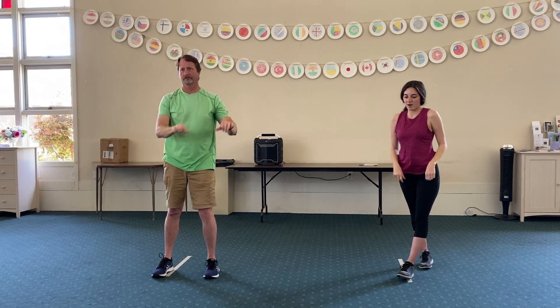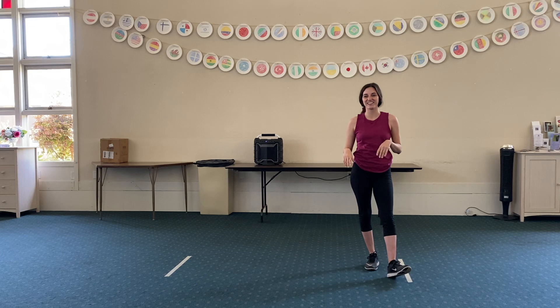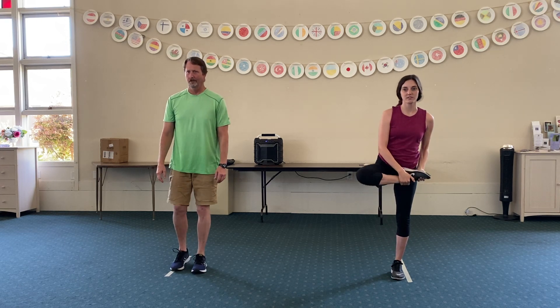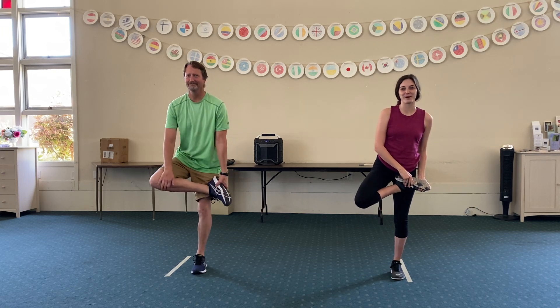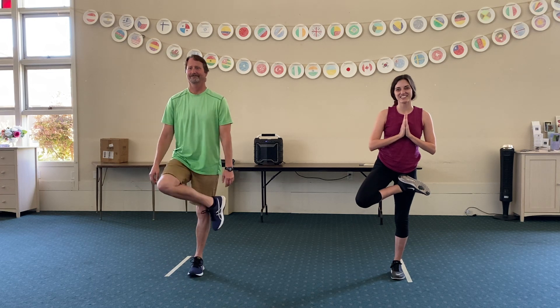Our first pose is one we already know — dream and toe pose, our favorite pose. Legs together, and then we're going to bring our leg up to where it feels comfortable. This is Kosha's favorite pose. Then we're going to put our hands together and hold that.